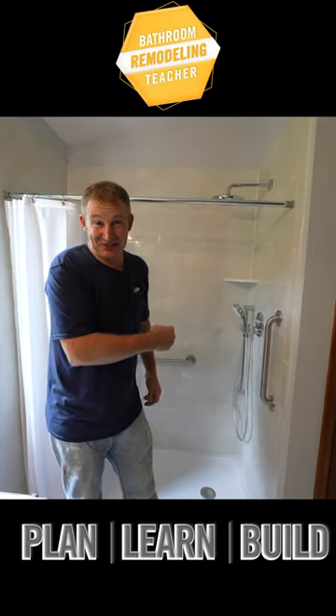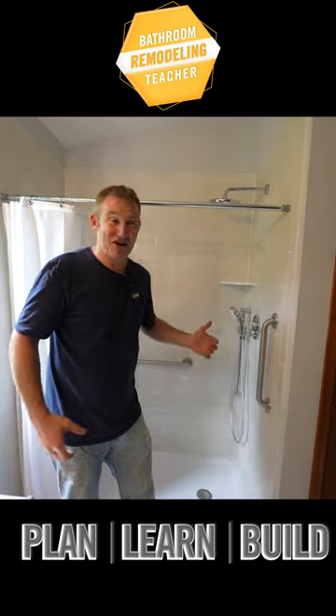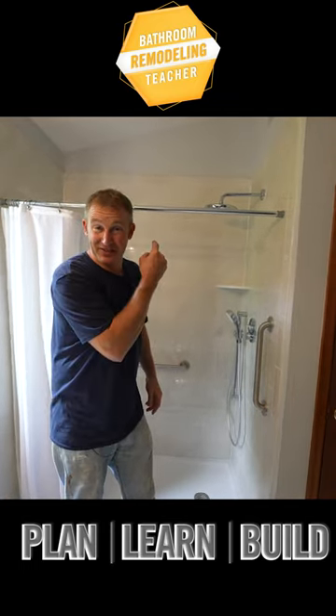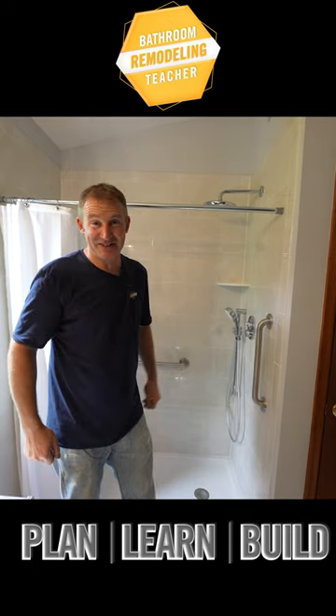Be a good grandkid. Help out your grandparents or your elderly mom — get them a new walk-in shower. Sign up for my course; I'll show you step-by-step how to take a tub out and install a walk-in shower.